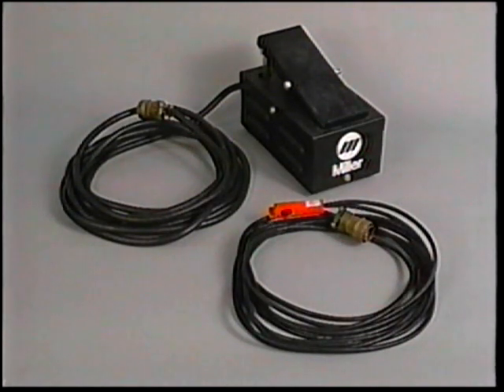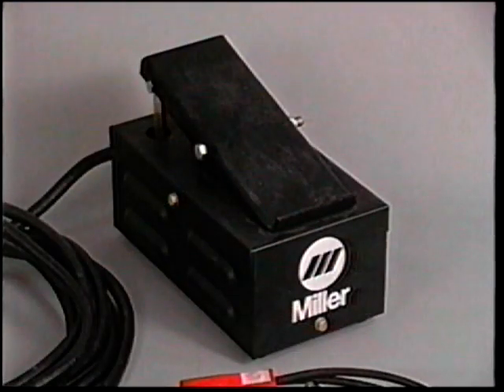The remote control for the power source controls the contactor, shielding gas flow, and amperage. For stationary bench-type applications, the foot control is usually chosen, while the fingertip control is better suited for applications where mobility is required.